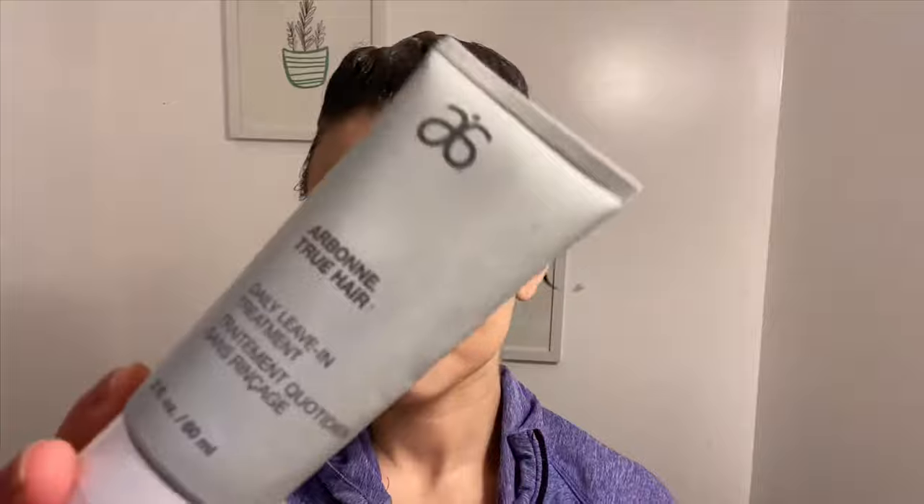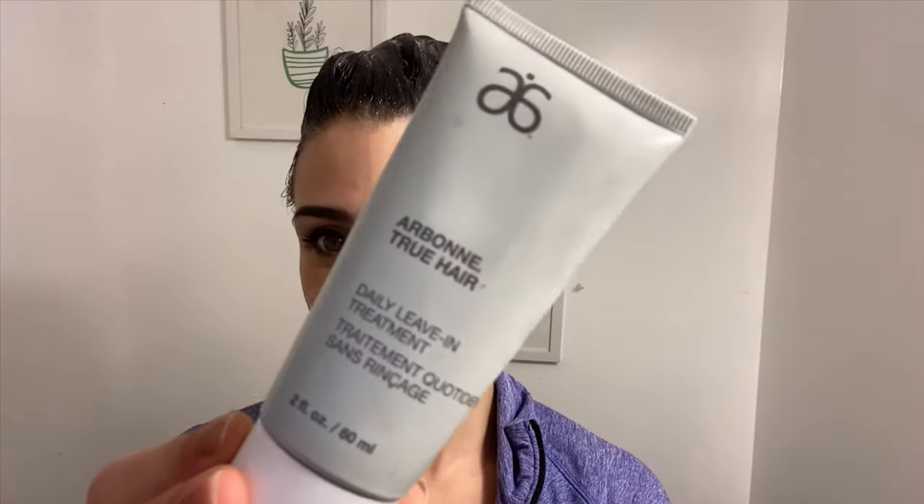Despite stripping a bunch of color out of my hair, my hair actually still felt soft and healthy. But to be on the safe side, I added a leave-in treatment all throughout my hair. I only had to do this process one more time a couple days later to get out any extra dark spots I had around my face, and I was back to the color I had before I dyed it black.